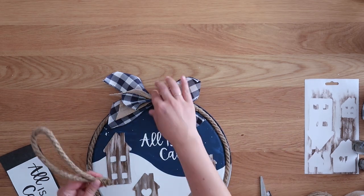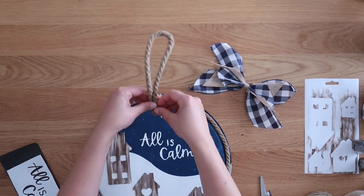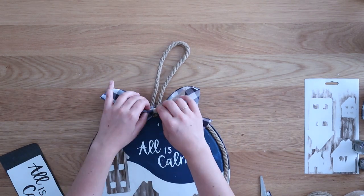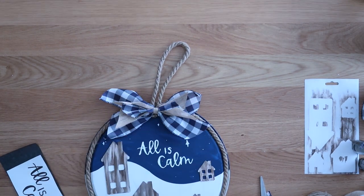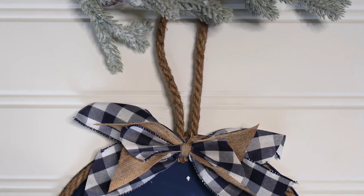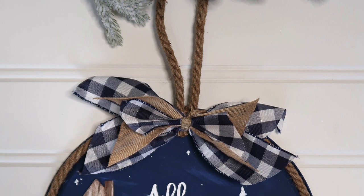Finally, I just hot glued a little loop of rope so I had a hanger for my pizza pan, and then covered that up with the bow. I hot glued the loop of rope in place and then hot glued my bow right on top of it.